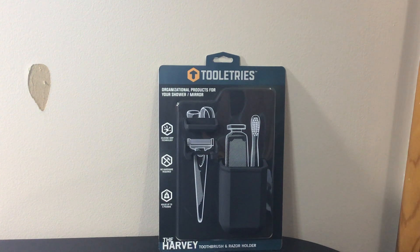So guys, that's the Tooletrees Harvey toothbrush and razor holder. Two thumbs way up on this product — it's awesome. I highly recommend you guys pick one up. Let me know what you think down in the comments, and as always, like and subscribe.